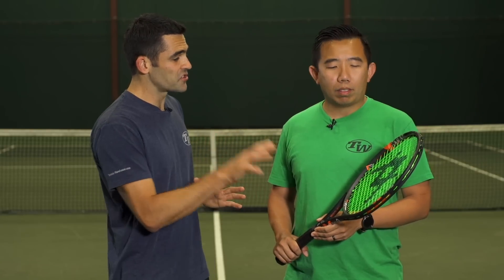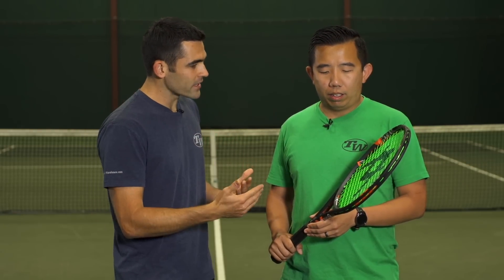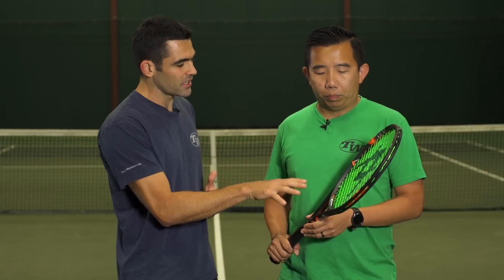First up we're here with Jason, and we know Vocal made a big change compared to the Super G version of this racket. You were just saying it reminded you of your old racket of choice, the Power Bridge 9. So tell us what you thought of this one.